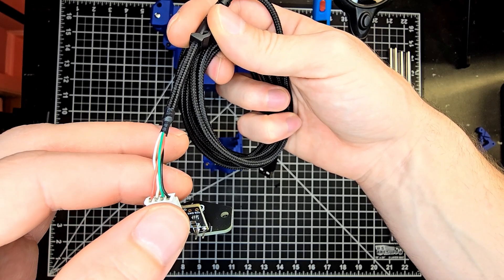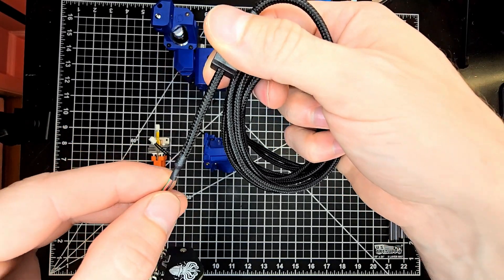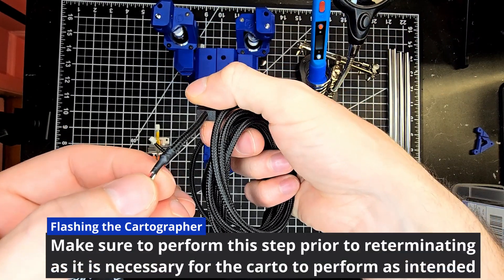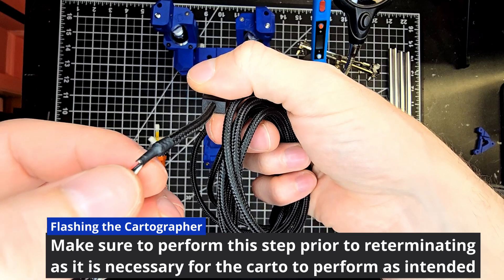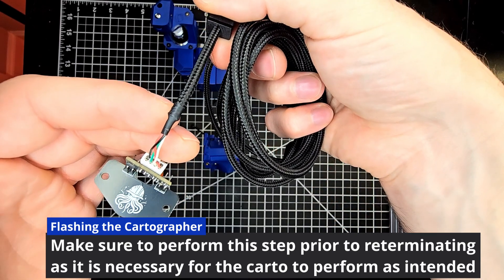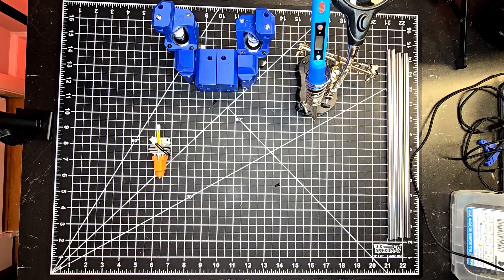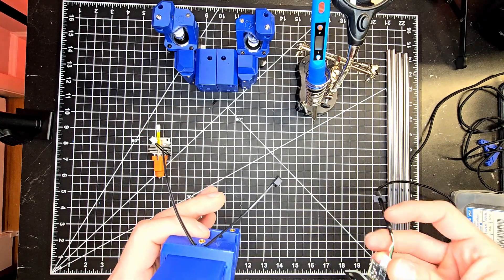The Richter cable has the correct four pin connector on one side that will connect to the cartographer, and a USB on the opposing side which helps us as we'll need to flash the appropriate firmware onto the cartographer before installing it on our printer. You'll be able to find the information on how to do that in the description below.